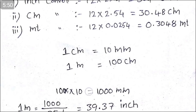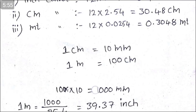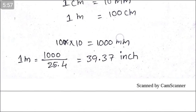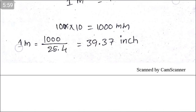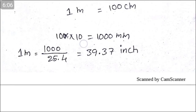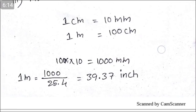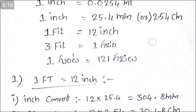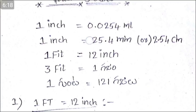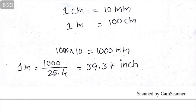This is 1 mm. This is 1000 x 25.4 mm. This is the inch. This is 39.37 inches — that is, 1 meter equals 39.37 inches. This is 25.4 mm per inch.